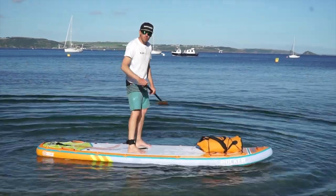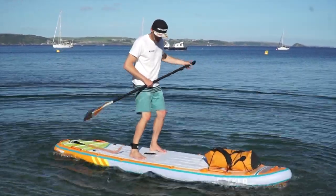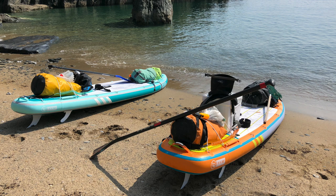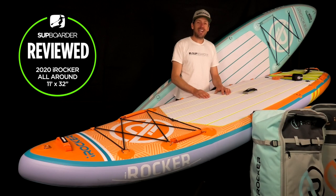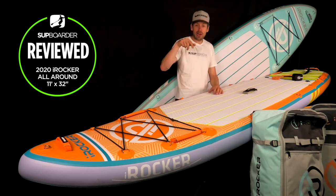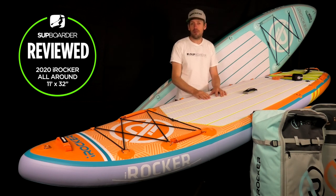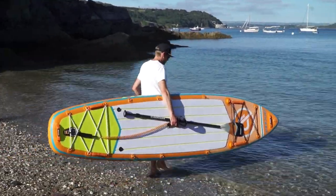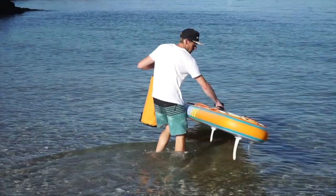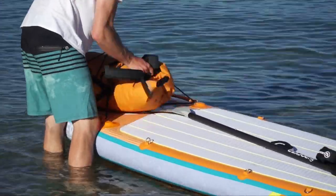Who are they best suited for? Weight-wise, from lighter paddlers up to comfortably 120 kilos, or carrying a serious amount of weight on the front and back — around 95 kilos plus cargo. It's a thick board with a big volume. The all-round has so many uses: take the kids out front, introduce a friend to paddleboarding, paddle around the bay, go on touring trips, overnight camping, or SUP fishing. There are so many options to get into SUP with this board.